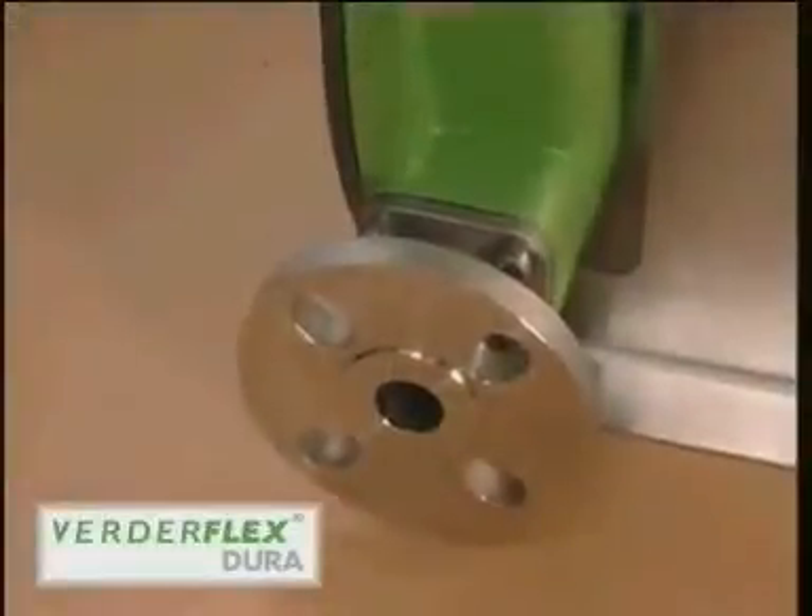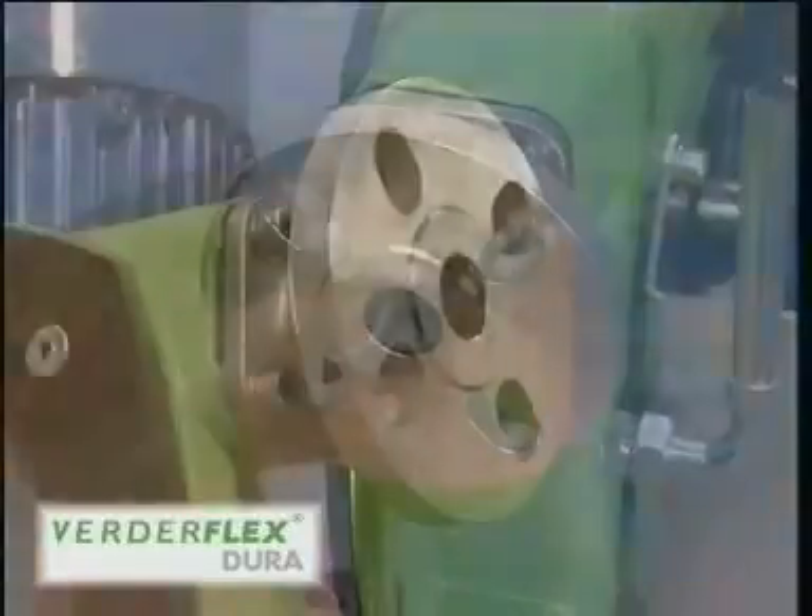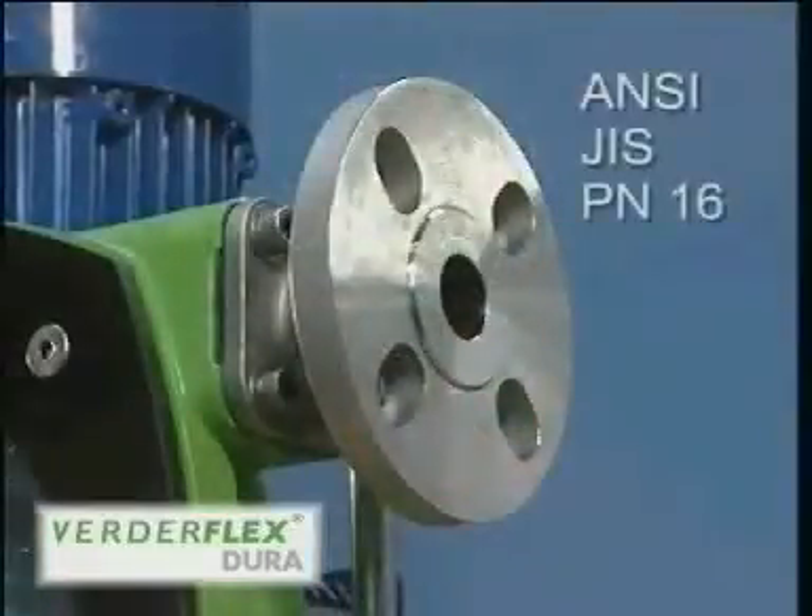The universal slotted flange connection offers a one-size-fits-all solution meeting the requirements of ANSI, JIS and PN16, improving part availability during installation.